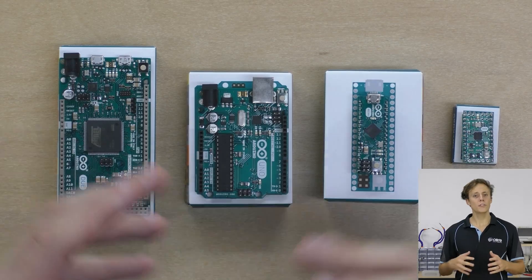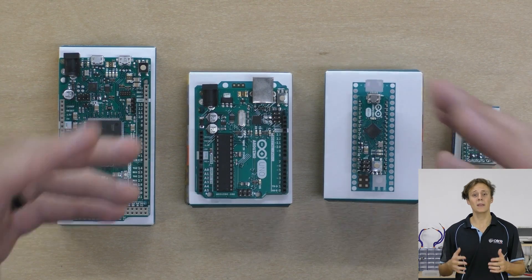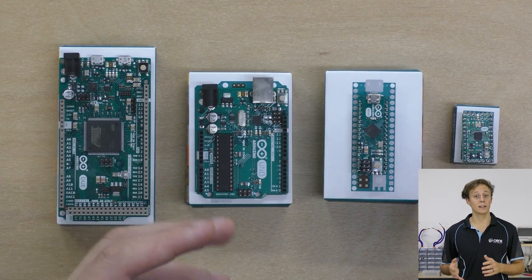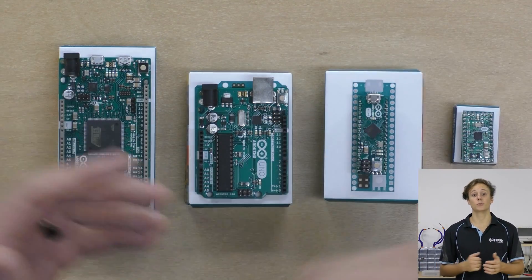There are so many different models of Arduino boards available, it can be a little bit confusing to start. The Arduino Uno, which we'll be using for this course, is the most popular medium-sized board. However, there are Arduino boards as small as your thumb, like the Arduino Mini, through to much larger boards such as the Arduino Mega, and everything in between.